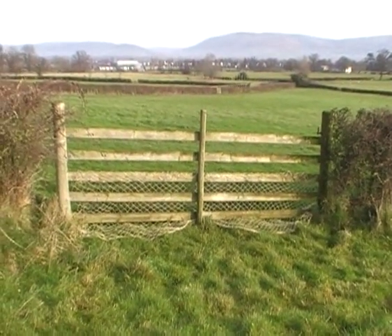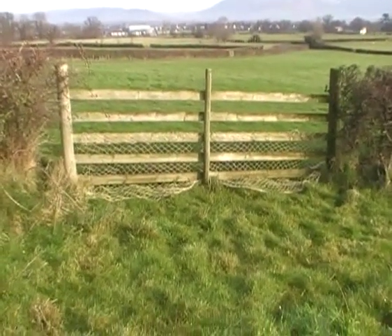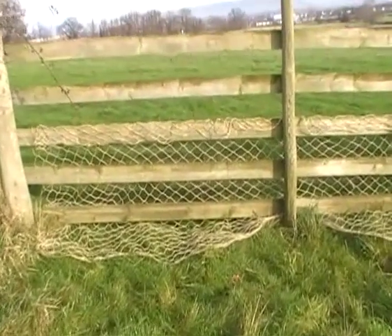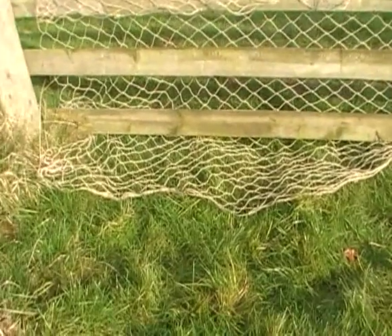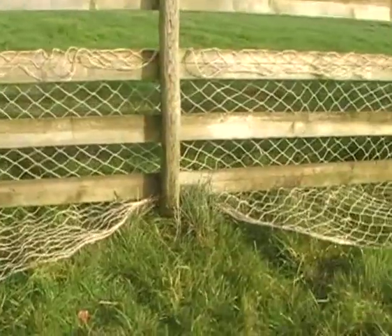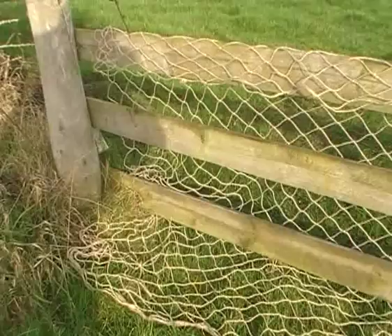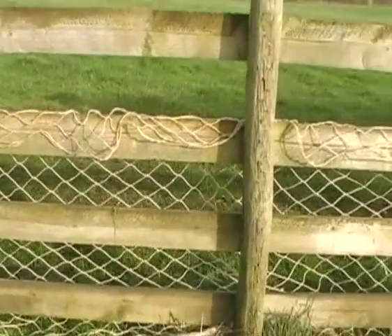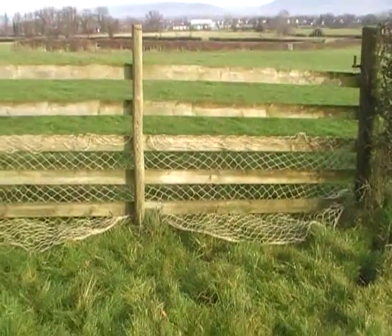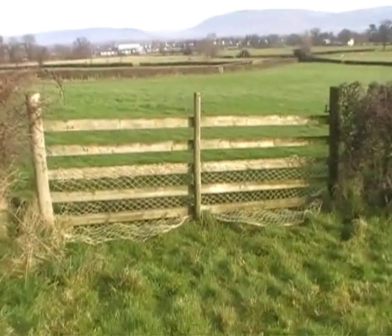This is the view from the other side of the gate — this is the direction that the hare will be coming from. It'll make its way towards the gate, fence, or opening where you've set your net, and it'll either try to squeeze under the bottom rail or squeeze through one of the rails above, hit the net, and it'll be caught. There are a few other ways to set a gate net, but this is the method that I use.